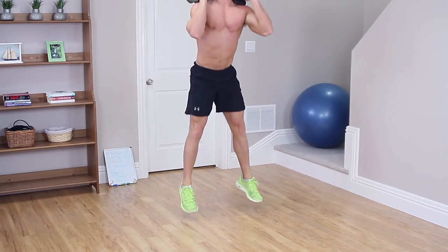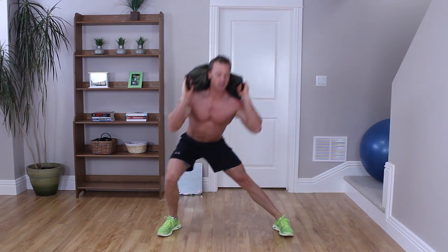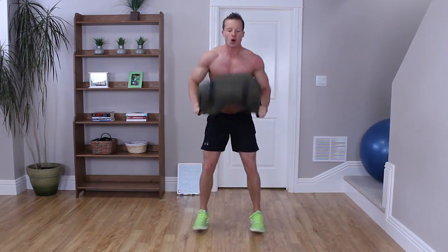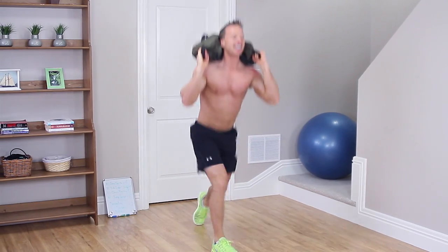Down to 3 reps. Jump squats: 1, your legs are going up higher, 3. Side lateral lunge — keep it going, guys. 1, 1, 2, 2, 3, 3. Clean and press for 3 — over your head, tippy toes. 1, 2. You guys are doing awesome, keep it going. 3. Back around your neck — jump lunges for 3. We're almost there — 1, 2, 3.